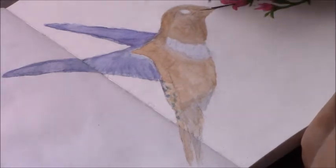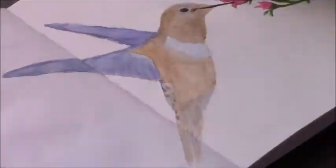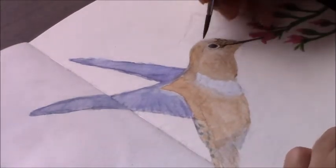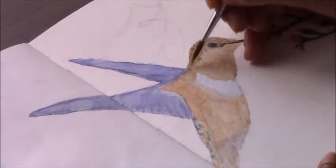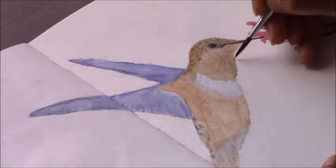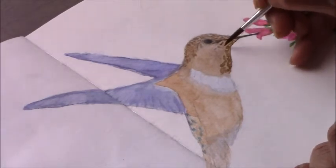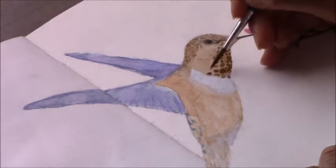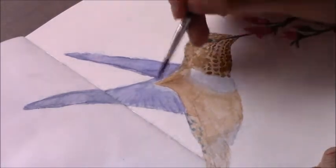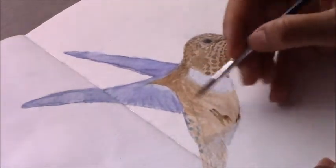Now I'm working on the beak — keeping the light areas light and adding the darkest areas as well as on the eye. I'm going in with some darker browns, adding in the basic shapes and directions of the little feathers on the hummingbird's head and neck area. I'll refine those later with color pencil. This is just to map out where the feathers are going to go and the directions of the feathers in the different areas of the bird.